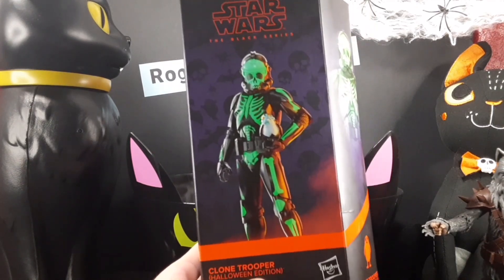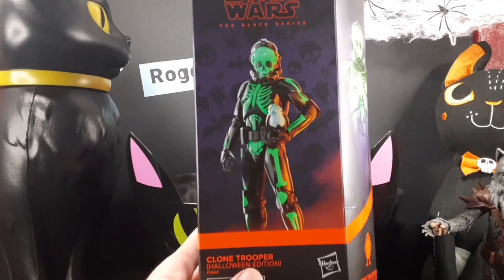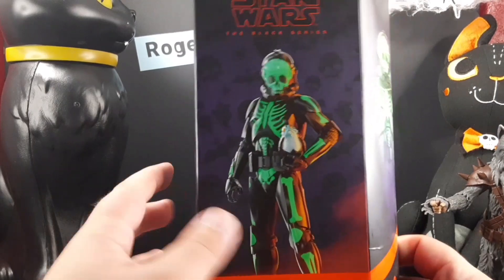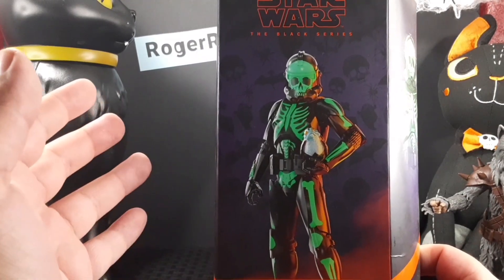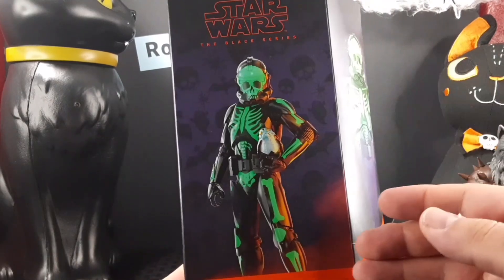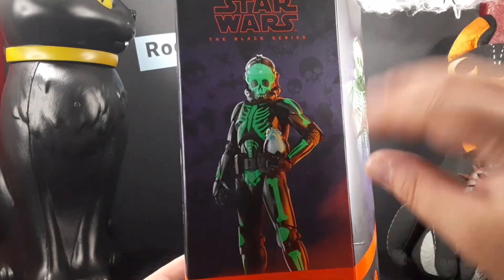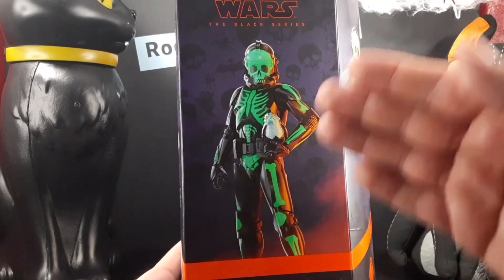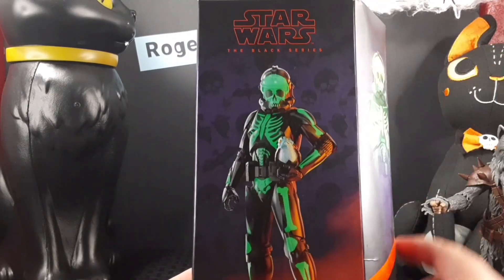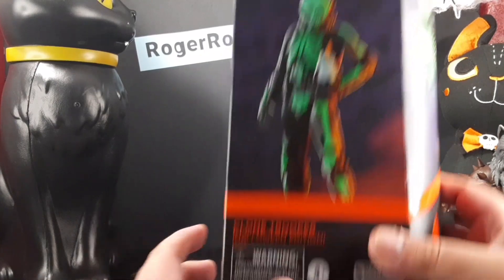Looking at the front of the box, just like the Wookiee, you get this awesome look that really shares the holiday spirit with a purple background and a bunch of little characters in the background. The figure is shown here in the front as a digital render, and the Star Wars Black Series logo is up here in orange font.